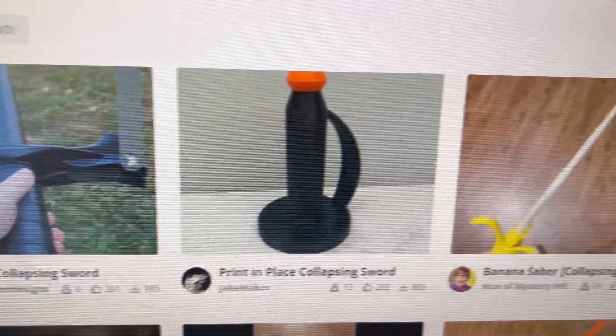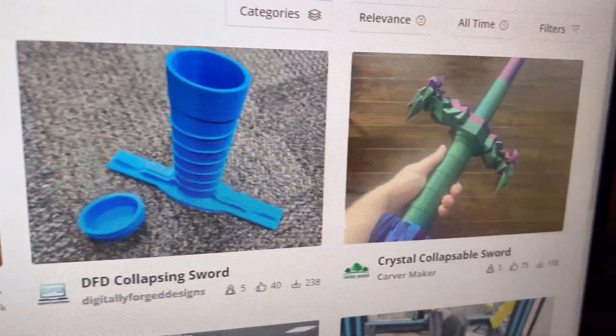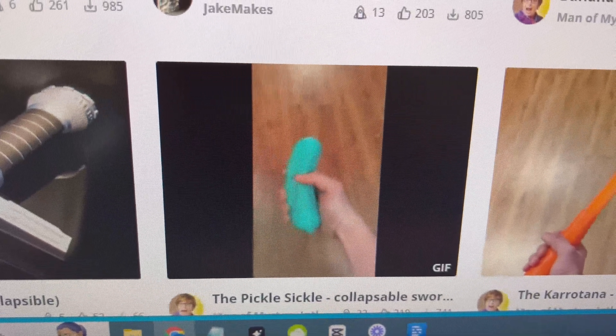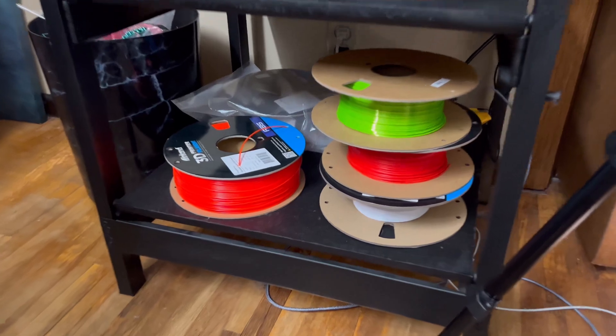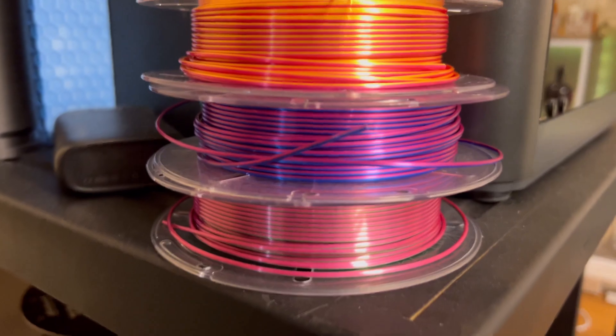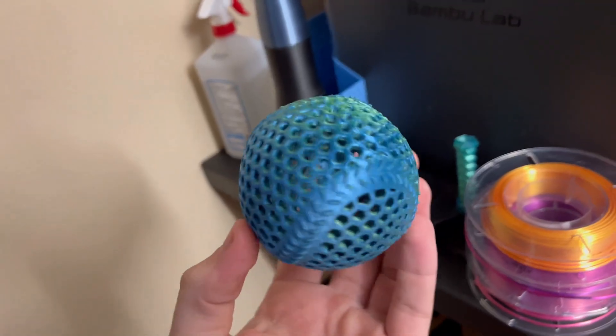Today we're going to be 3D printing a collapsing sword. There's so many to choose from. I just did a search in Maker's World — there's literally a pickle sword. That's pretty funny. The next question is, what color do we print in? I have a bunch of colors, and I also just bought these fluorescent ones on Amazon. They're really cool.